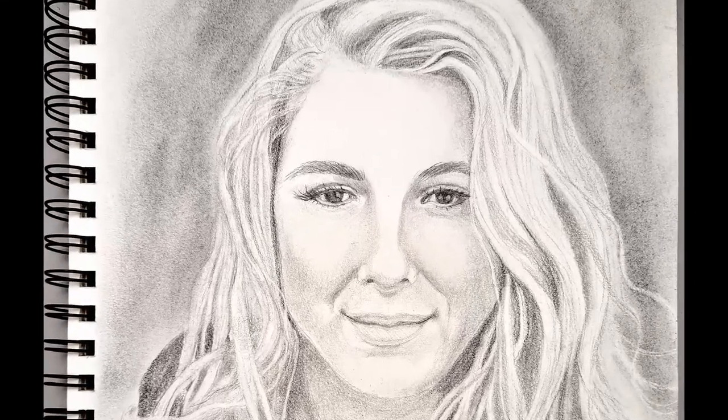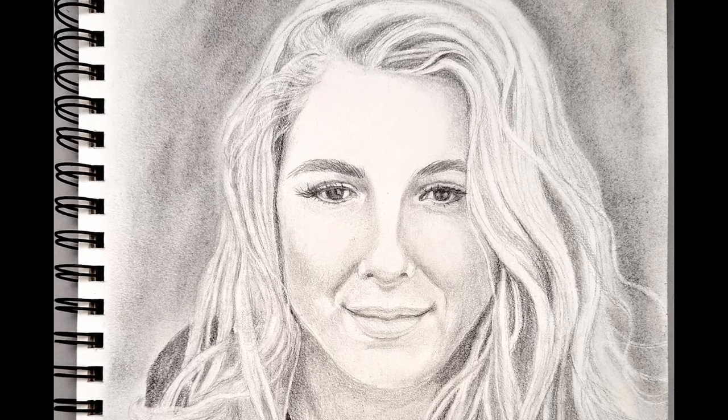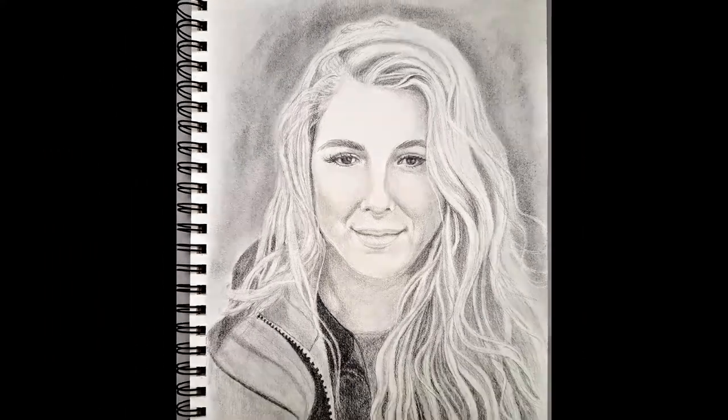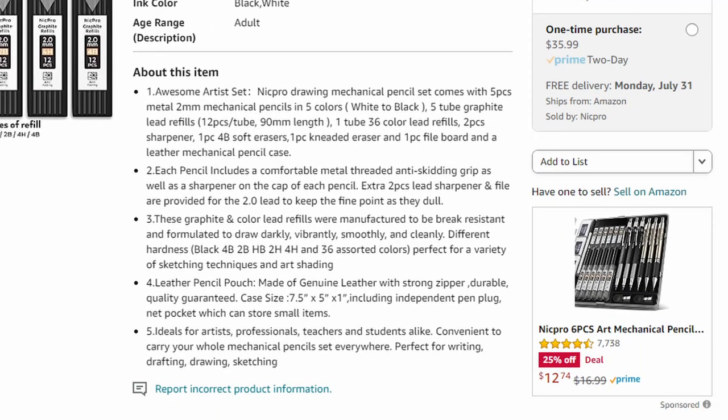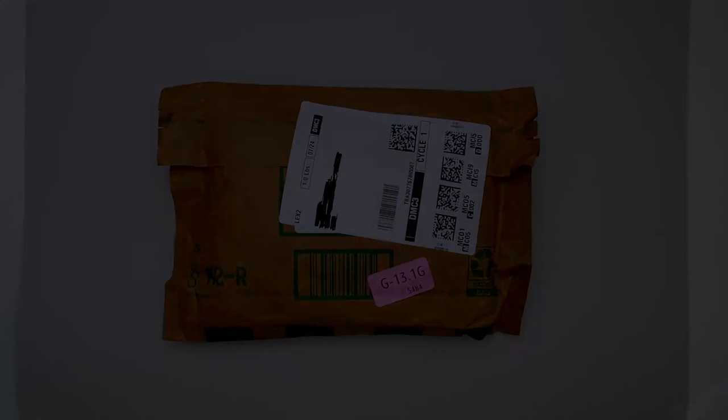Hey everyone, welcome to Kelly's Art Throb. I'm Kelly and today I'm going to review some pencils that I got while I do this drawing. These are the Nick Pro 17-piece metal two-millimeter mechanical pencil set, and it comes with a variety of pencil hardnesses.